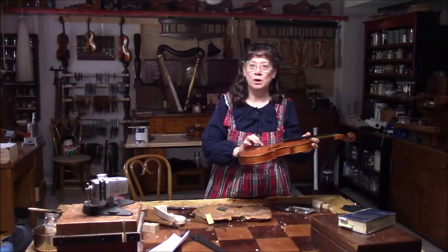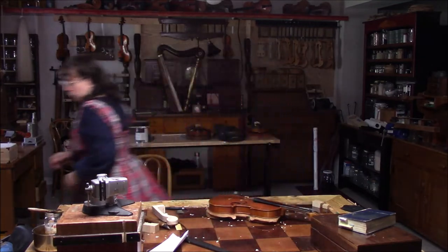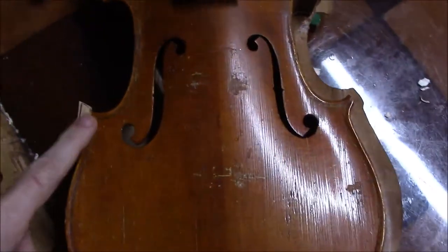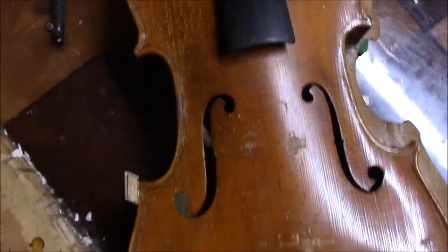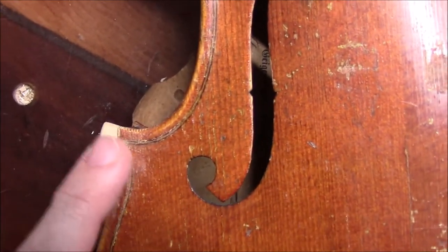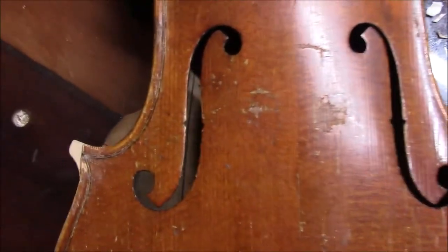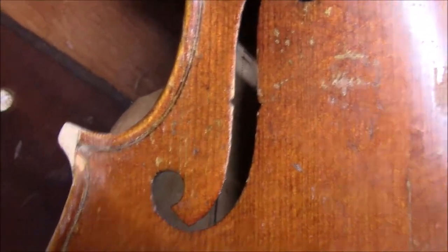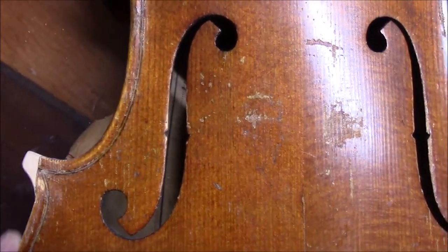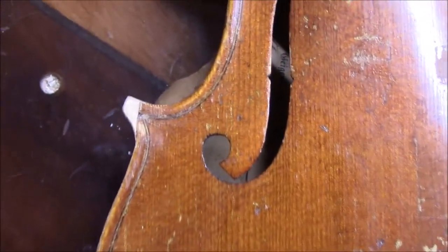Now I'm going to work on this corner — maybe I'll show you the before and after. Here's our corner; we're going to get that down so it'll look like this. Here's the update — we've got it down, and I want it to match the same design as over on this side. When I do this I have to make sure I don't put my own flare in it; I've got to try to match the previous maker's design.